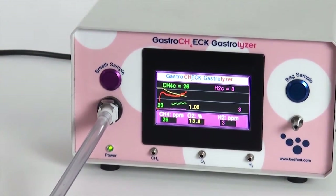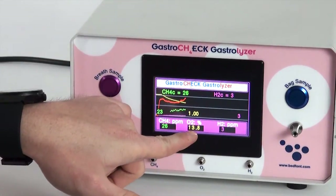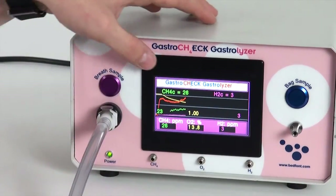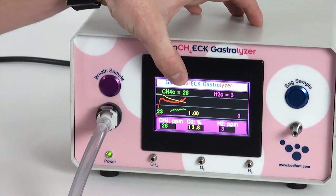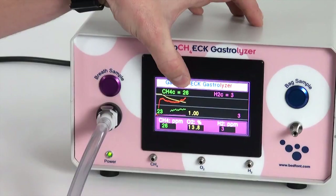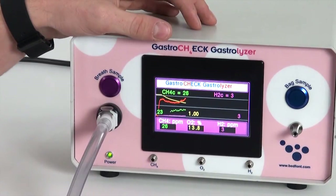Comparing the two methods, the oxygen level achieved this time was 13.8%, which is perfect for an end-tidal sample as the machine requires no correction. The result is very similar to the bag sample — the bag sample gave 30 ppm and this direct sample gives 26 ppm. Although the corrected bag value involved a bit more guesswork, the readings are very close. The lower the oxygen level, the better the sample.